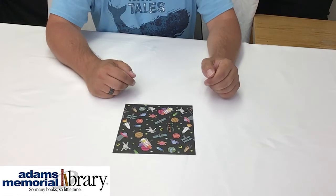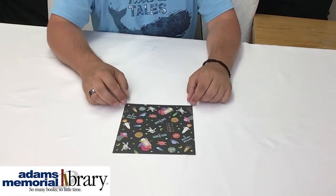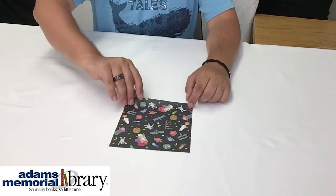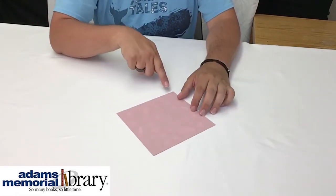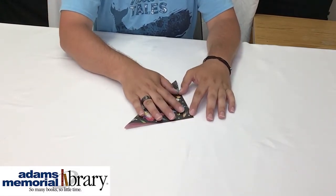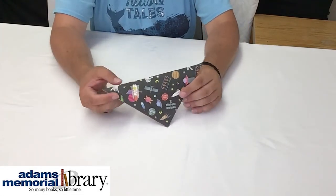In order to make our origami cicada, we're going to begin with what is called a helmet base, and we'll make that in the following way. First, we're going to want to take our pattern side of our paper — what we want to be the most of our cicada — and we're going to turn that face down. And we're just going to fold it in half diagonally, taking this point up here to this point down here. We'll give it a nice sharp crease once everything's lined up perfectly, and then we'll have something that looks like this.